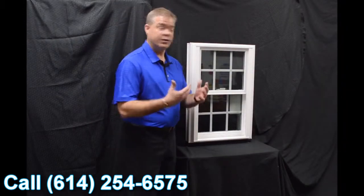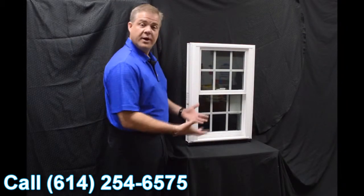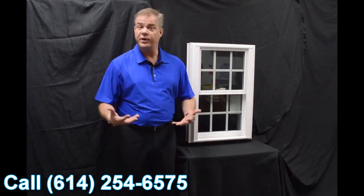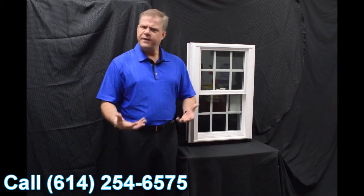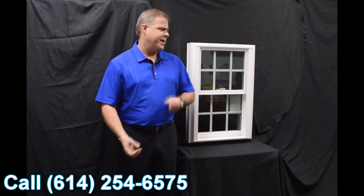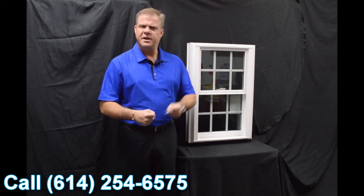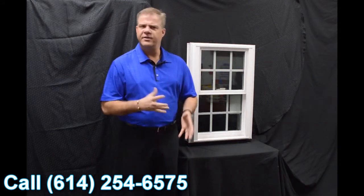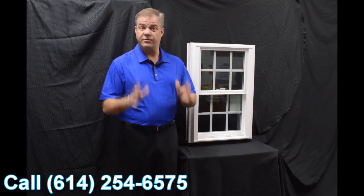As we get into the exterior of this window, a couple of things I wanted to quickly point out is the fact that this window is fully fusion welded — both mainframe and sash. The great thing about that is there are no mechanical parts or pieces that are going to loosen where water or air is going to get inside it. So it really provides for maximum weather protection.